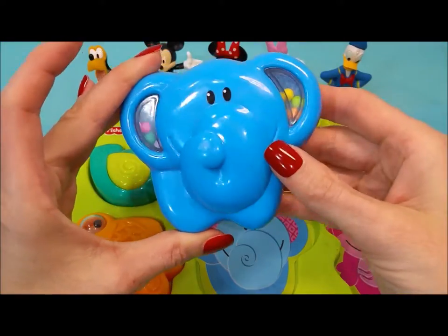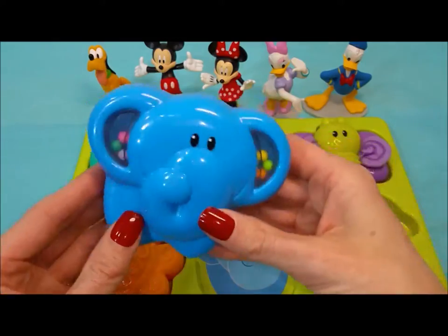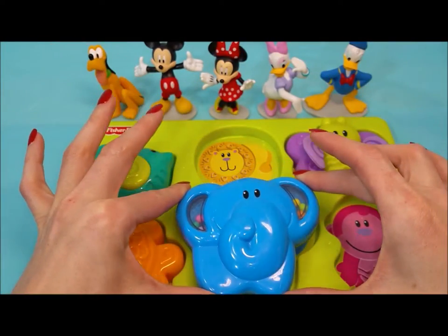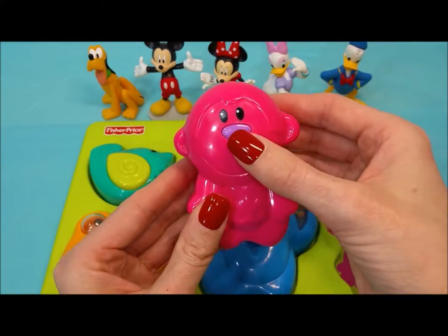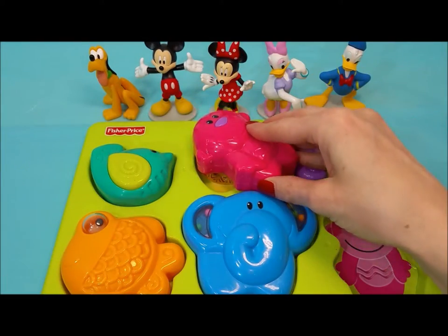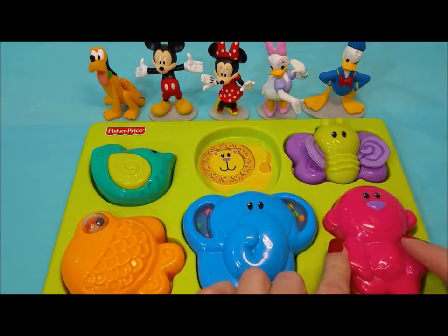Look at this big blue elephant with little colorful balls and his ears that move around. I bet he goes in this big blue elephant spot. Just right. Now we have this bright pink monkey with a purple nose. Does the bright pink monkey go right here? Oh no, it doesn't fit. Right here? Perfect.